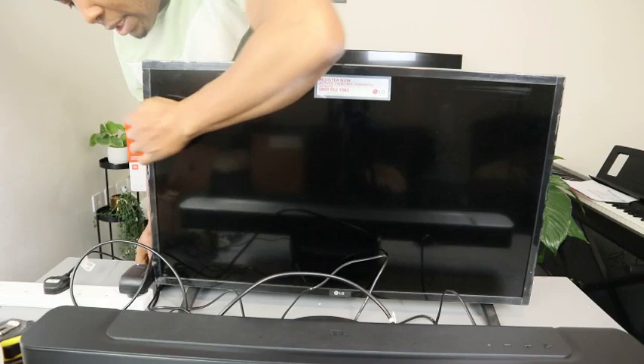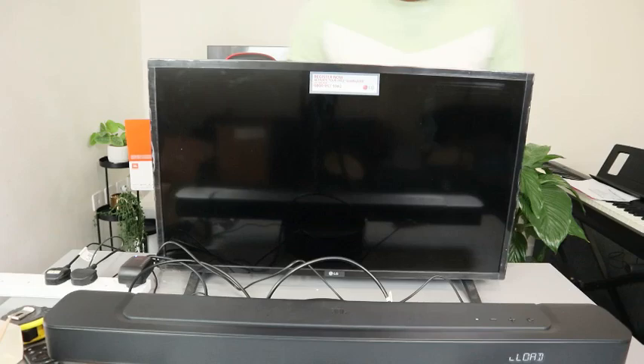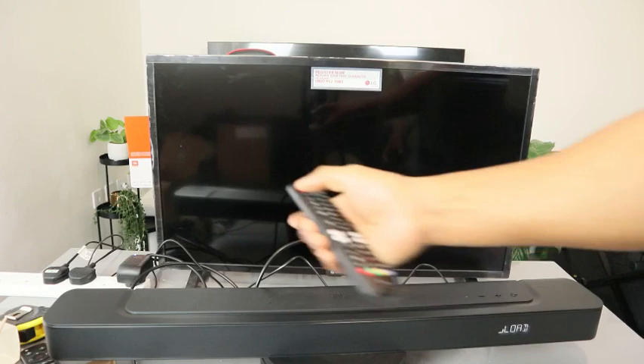The TV is on. Now we need to plug the soundbar into the power socket. This is the soundbar power cable — plug it into the socket. You can see the light is on. Now switch the TV on and also switch the soundbar on.